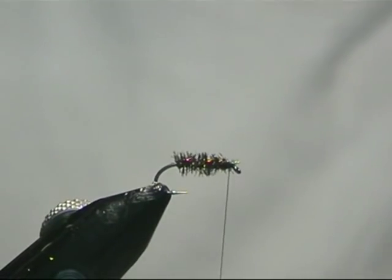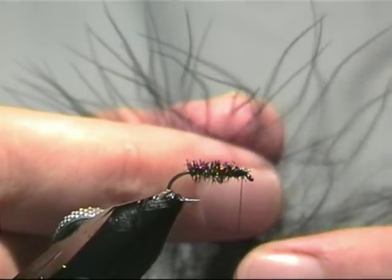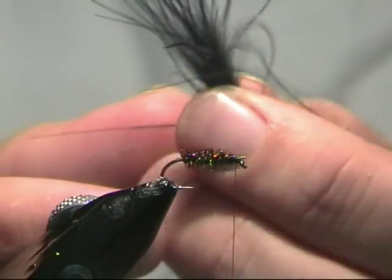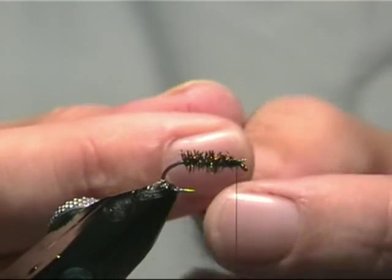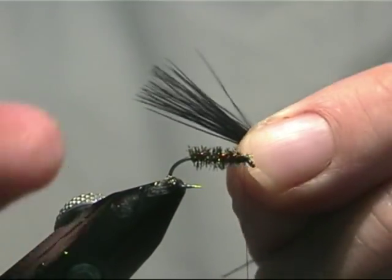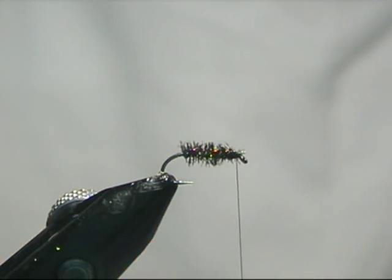Now for the wing, we are just going to use the marabou. What we are going to do is just pull the fibres forward — we want really the tips, so what we are looking for is the end of the marabou. So we can get a bunch of tips, just slide them forward. Don't need many, it is a very sparse little pattern. So if we can just use a few it will be fine. We will just pull that down a bit and just trim it off.